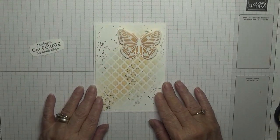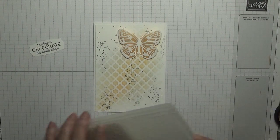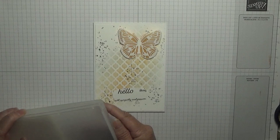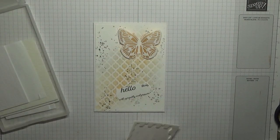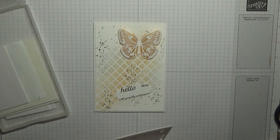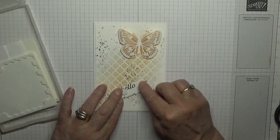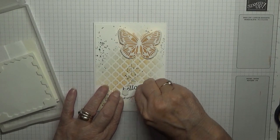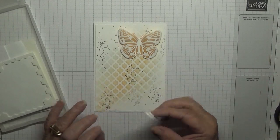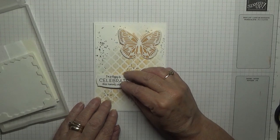I'll put a flag — glued down — and the sentiment I'm putting on with dimensionals. As you can see, I made a mistake on that side and I turned the card over when I stamped. Actually the top half was fine; it was the bottom half of the sentiment that was all blurry, so I must have moved it.